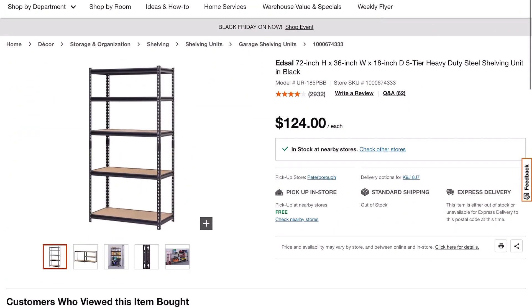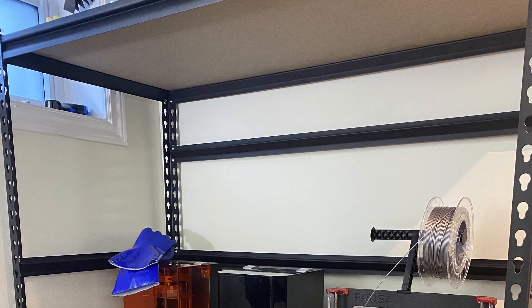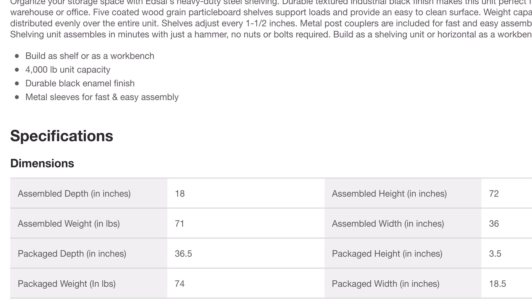So how did I start this whole project? Well it starts off with one of these shelves — all of these will be linked down in the description below. I picked up this particular shelf from Home Depot for 125 Canadian dollars. I like it because it was well priced, it came with five shelf options and everything is fully adjustable. It can even be reassembled as a workbench. The shelf claims a holding capacity of 4,000 pounds, but don't trust that number — don't try to put a massive CNC machine on this shelf.